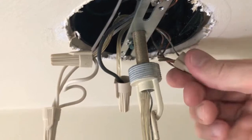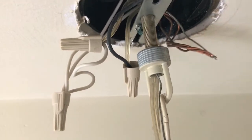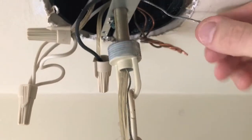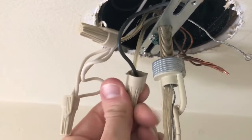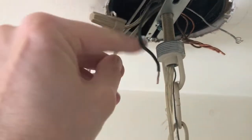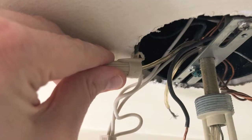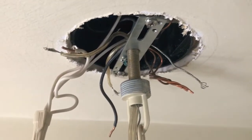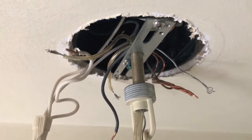First thing we want to do is remove the ground wire — slowly and carefully twist the wire cap off and shift the ground wire to the side. Next, remove the cap that contains the actual power lead wire as well as the wire to the chandelier — slowly and carefully disconnect those. The third wire cap to remove is the neutral wire as well as one additional wire from the chandelier. If you have this many wires, it's very important to keep them organized so you don't get confused when installing the new light.